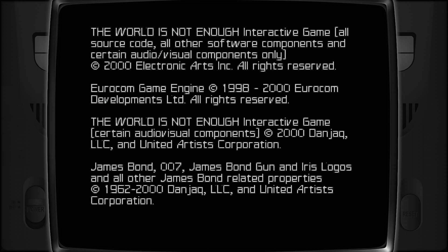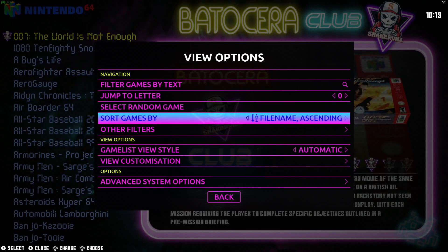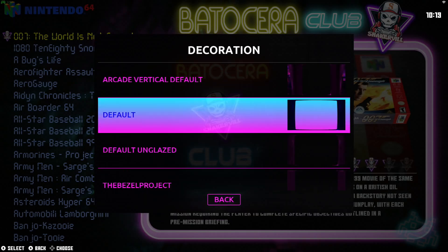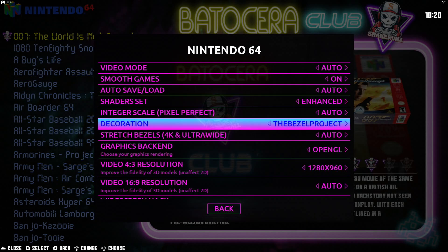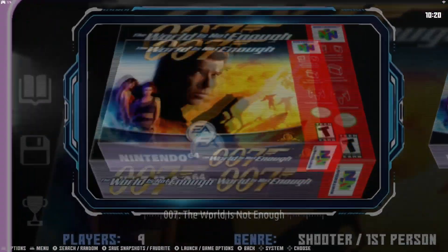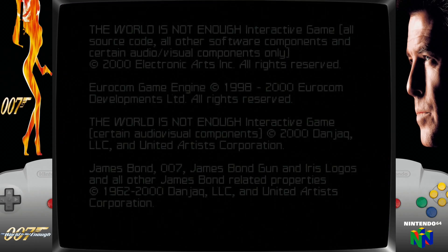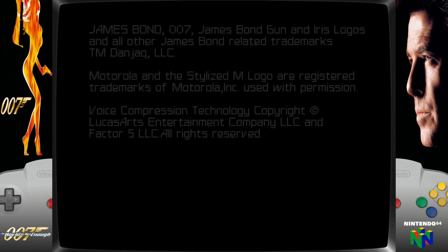But now we want the bezels. Let's get out of there, go back into Advanced System Options, and go into Decorations. Here at the bottom, there's the Bezel Project. It's that simple. Now watch this — look at that! I like how that looks.